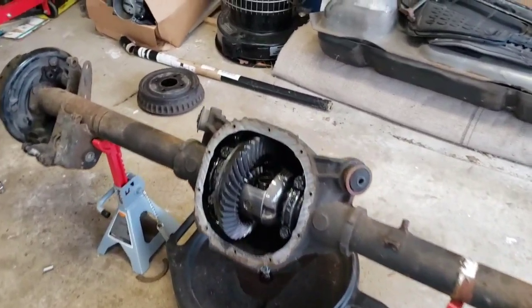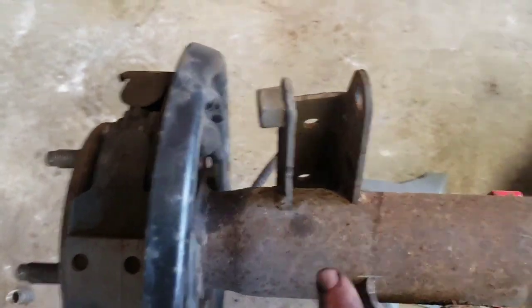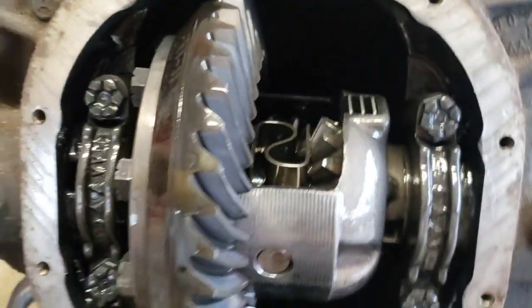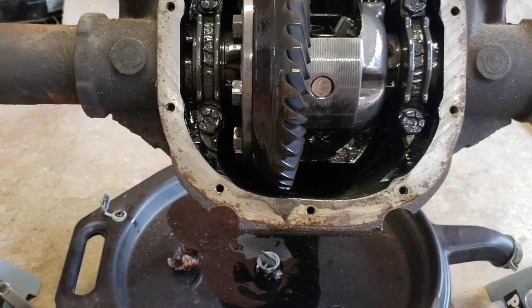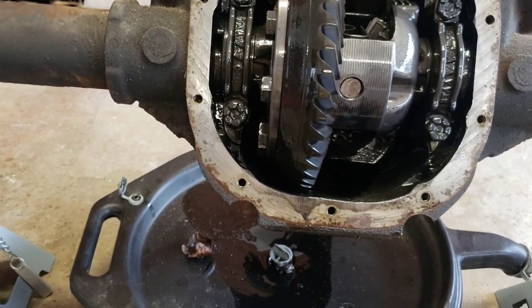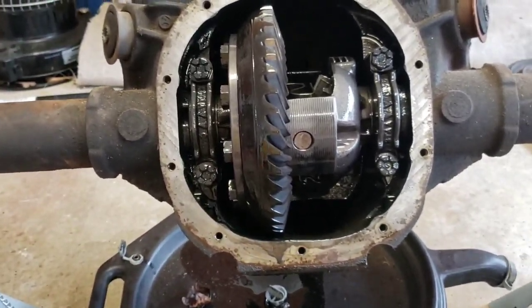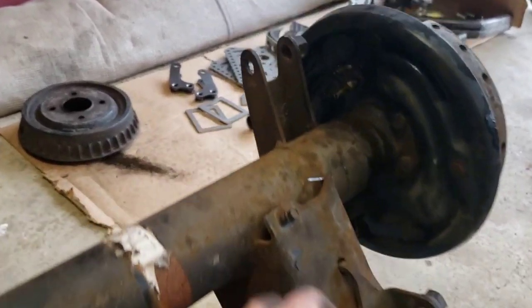I realized to get to some of these welds on these brackets, I was going to have to take everything off, so I went ahead and pulled this cover off. I'm pleasantly surprised — I was told this thing had a 4.10 gear in it, but I hadn't ever checked. While I have it out, I'll count it and see. Being that I'm taking it apart anyway, I'm going to pull these axles out, get everything off the ends, and then I'll get back to cutting these brackets off.